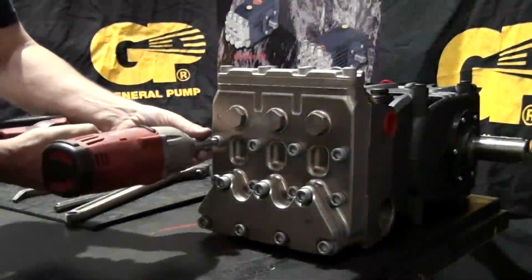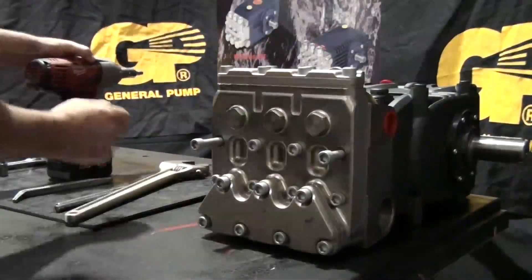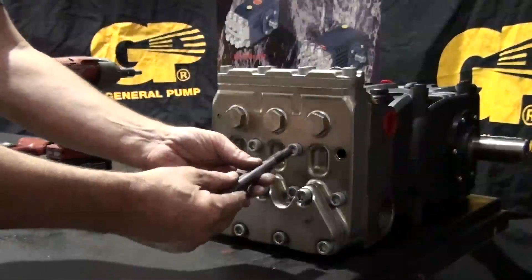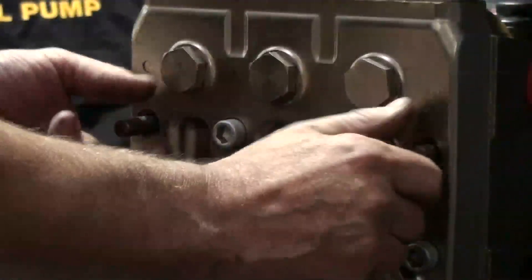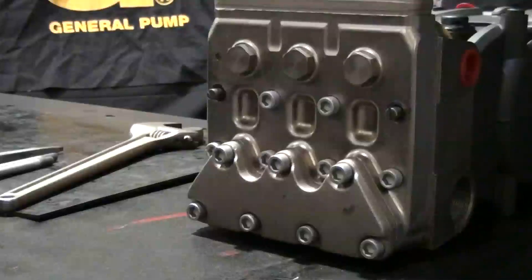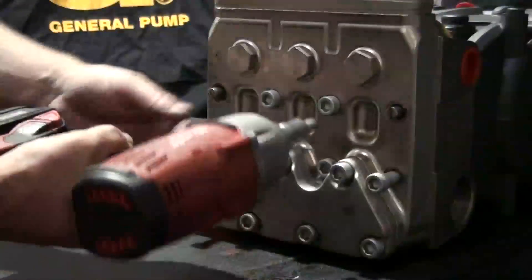Use the impact wrench with a 10 millimeter hex attached to remove the two top row outer manifold retaining bolts. Install and thread two support pins in their place. Then use the impact wrench with a 10 millimeter hex drive to remove the remaining six retaining bolts.